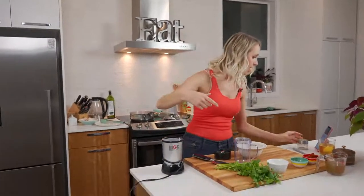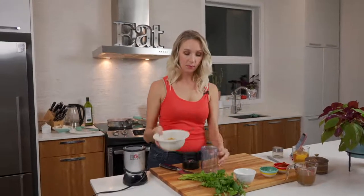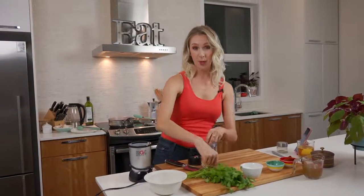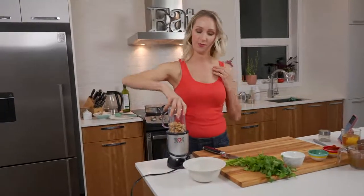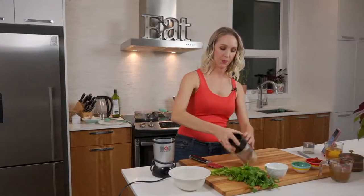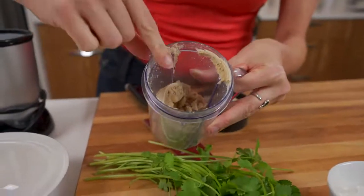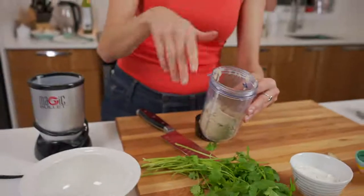Move over to your little food processor, magic bullet, whatever you are using to puree all of this stuff together. Grab your cashews and load them into your blender, because we're going to puree these cashews first — nearly to a butter consistency. This is going to be loud and I apologize, but here we go.